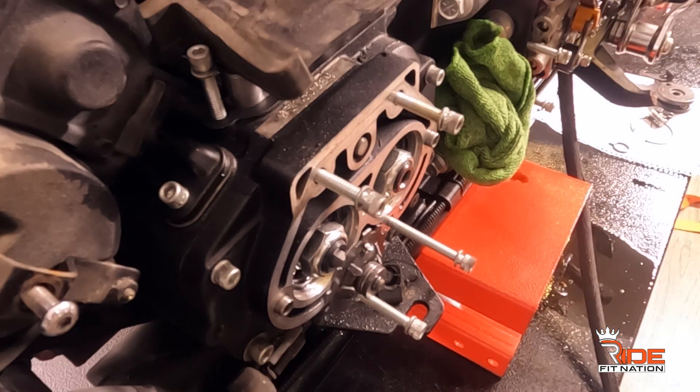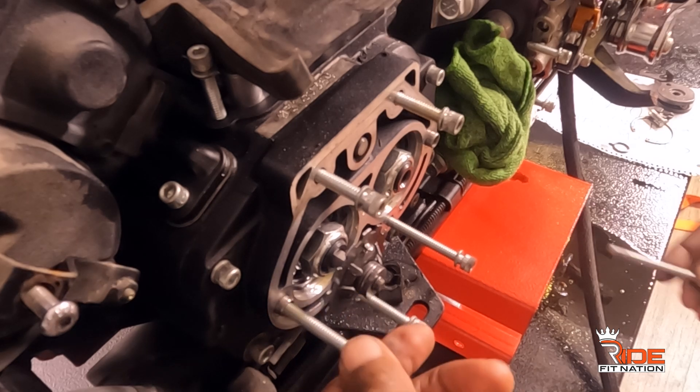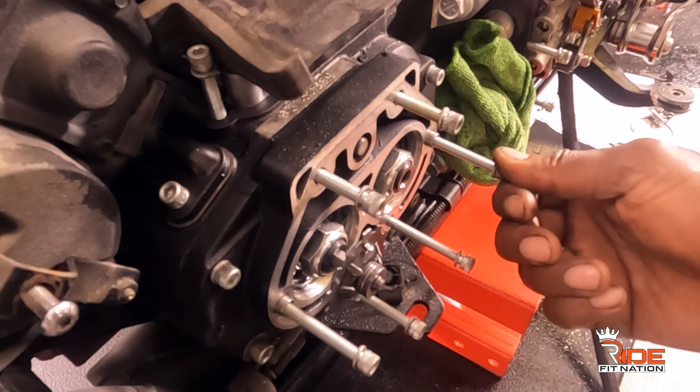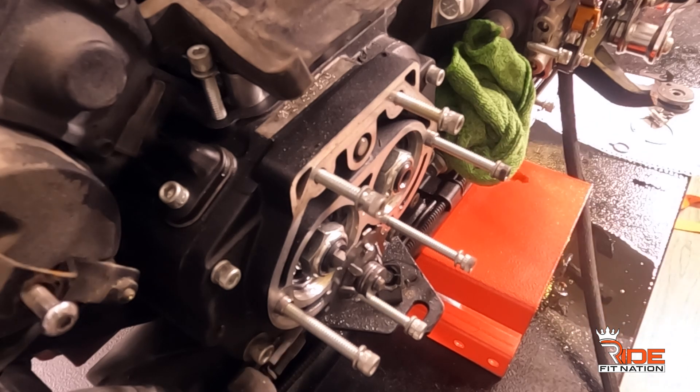I had a toss-up between the 21s and the 23s, and it only made sense for me to get the 23s. I'm 6'2" and I want to give myself a little height on this bike. What else — yeah, the breather. I kind of like the breather.